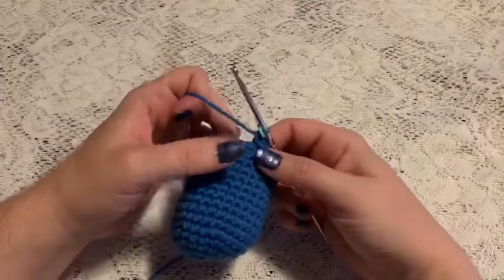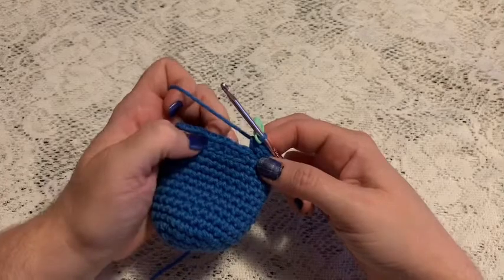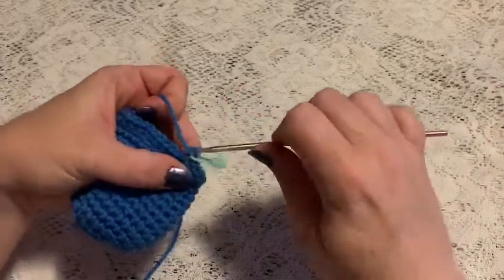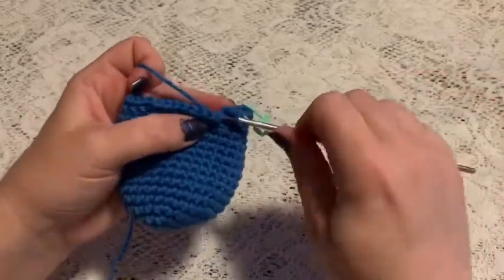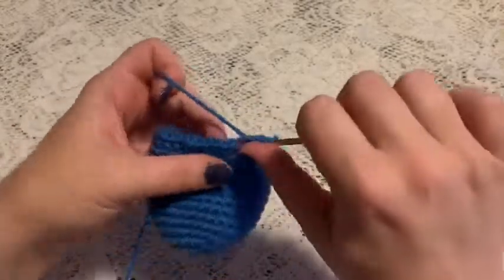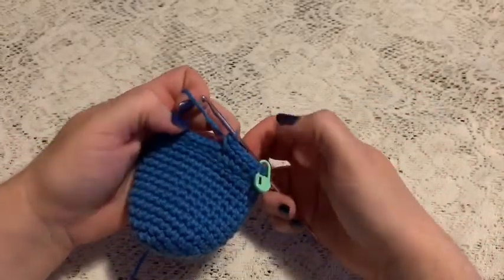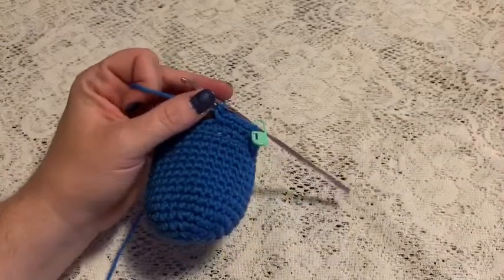For round seventeen, we'll be doing a repeating sequence of four single crochet and one increase, and you'll be going back to working under both loops — the full stitch. So there's one, two, three, four, increase. Continue to repeat four single crochet and one increase and at the end of this round you should end up with 48 stitches.